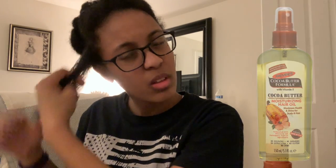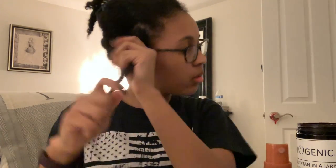To moisturize my hair I use the Palmer's Cocoa Butter Moisturizing Hair Oil. One of the products I use to help achieve my twist out is called Photogenic — this product helps to produce shrinkage. I also use the same line of mousse as my shampoo and conditioner, and this helps with curl definition.